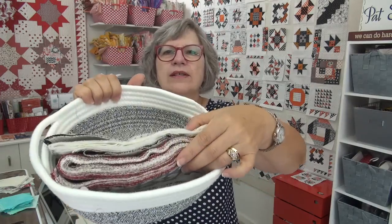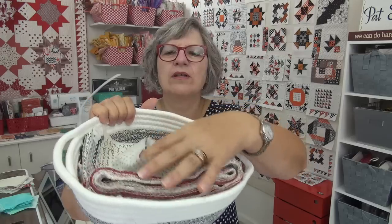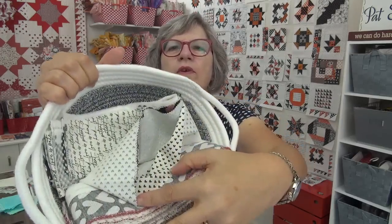I have a mail call. This came in the mail from Connie in Florida. I had to get a basket out. Connie sent me a whole bunch of selvages. Isn't that fabulous? Look — there's lots of hearts. So good. Thank you, Connie.